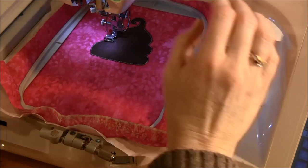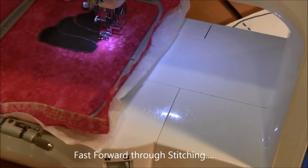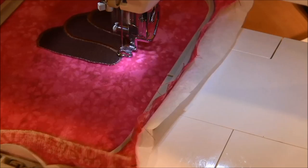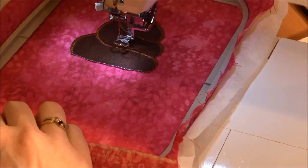The next stitch is going to be the satin stitch, which is the very small back-and-forth stitch. I'm going to start that stitch now. It's finished stitching the satin stitch around the ice cream.